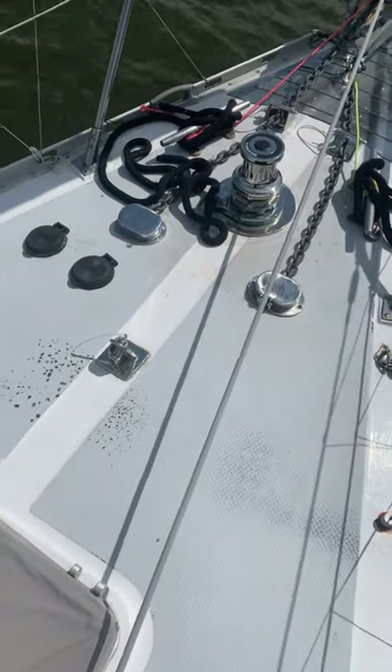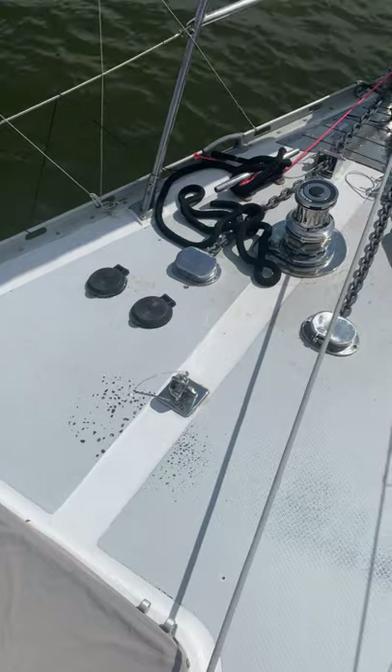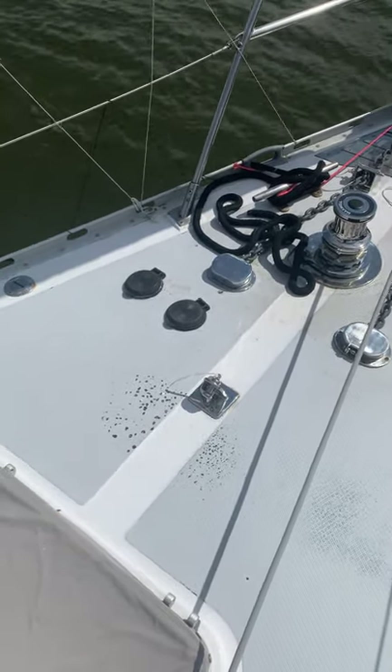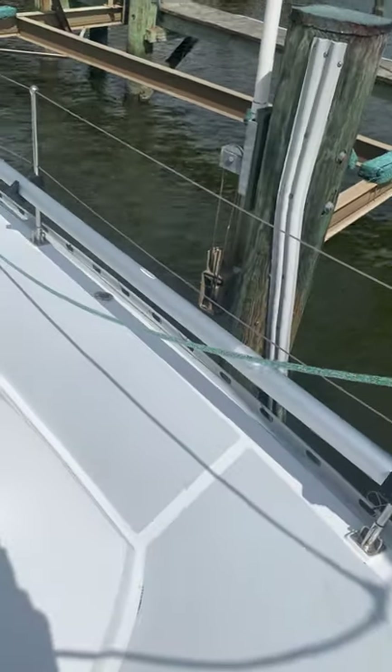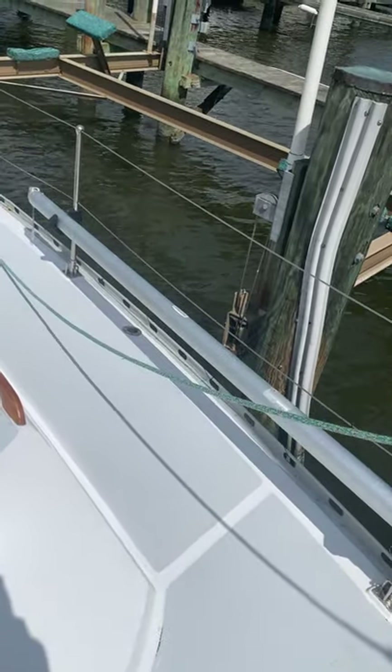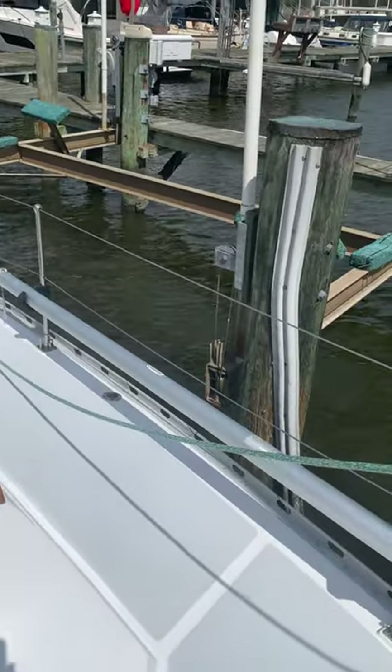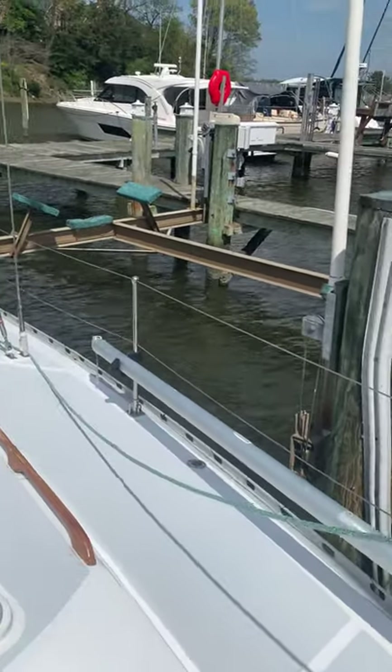Here we have the chain plate for the staysail, which is not rigged at the moment because the bag just came back from being repaired. We carry a whisker pole, which frankly I have not deployed since I bought it a couple seasons ago, so we may get the chance to use that.